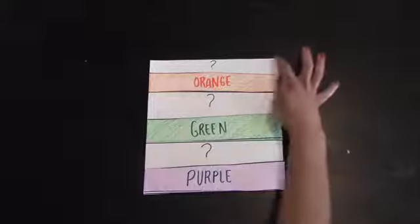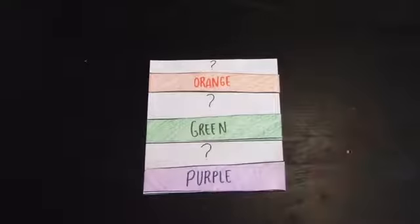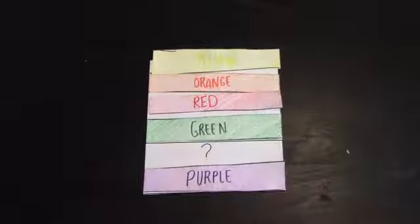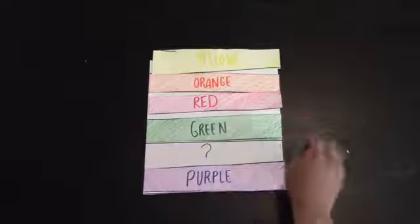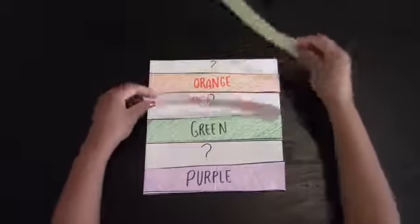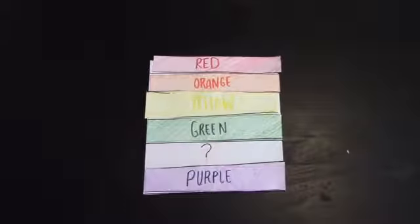So what colors combined make orange? Is red supposed to be here and yellow there? I don't think that's right, because red is the beginning of the rainbow and red does not make green. If we switch them we will get the correct order — red and yellow make orange.